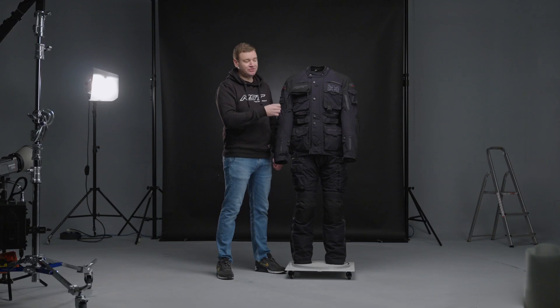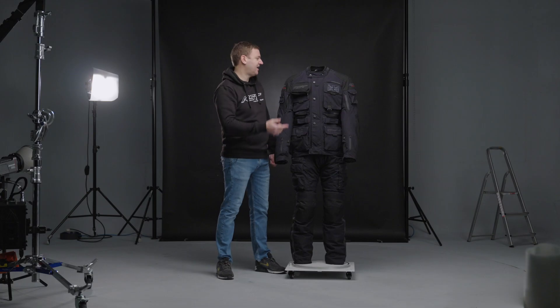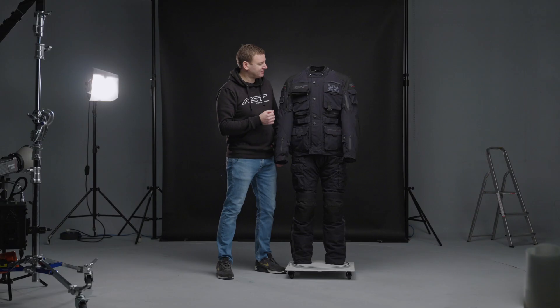There's a ton of ventilation points all across the garment — vents on the chest, on the waist, on the legs, and exhaust vents on the back of the jacket too.